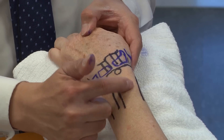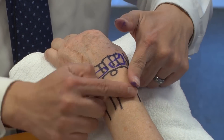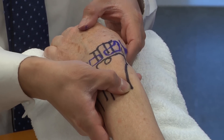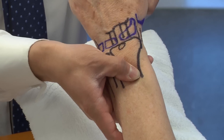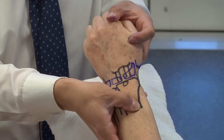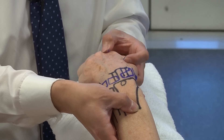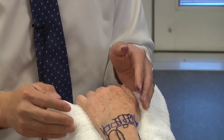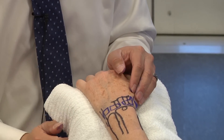It's where the second and first compartments are intersecting. Patients will have tenderness to palpation directly over this region. Also on flexion and extension of the wrist, you oftentimes feel crepitus — people describe a wet leather sensation. You'll feel the two tendons gliding on top of each other with that wet leather sensation as you do that.